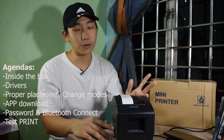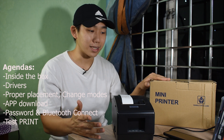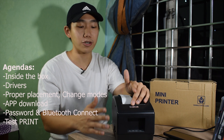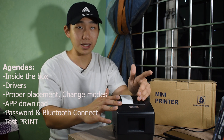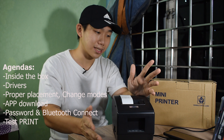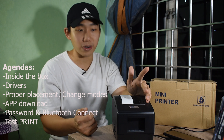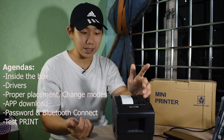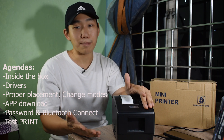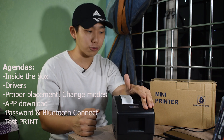For the next part of the video, I'll be showing you what's inside the box, what drivers will be needed, how to put the paper properly inside, how to change the style of printing from labels or stickers to receipts, the app needed from the App Store or Google Play, and finally how to connect to Bluetooth and print.